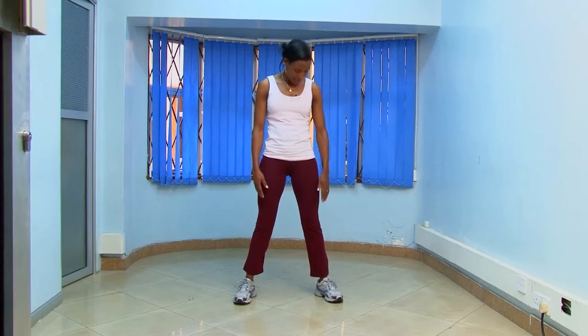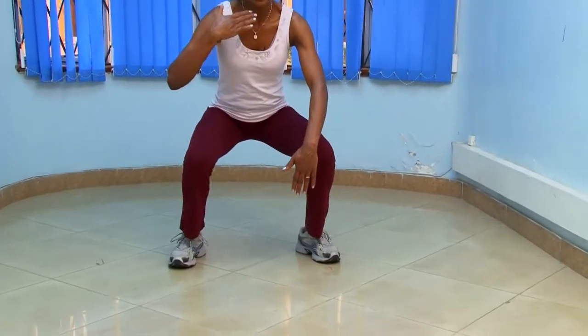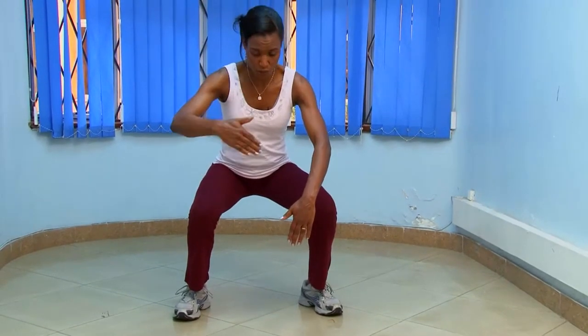I'm going to be doing 10 squats and I'll start by describing the form. The important thing — you can see my legs are about shoulder width apart. When you do the squat, you should keep the body, the torso straight. No looking up, no looking down.